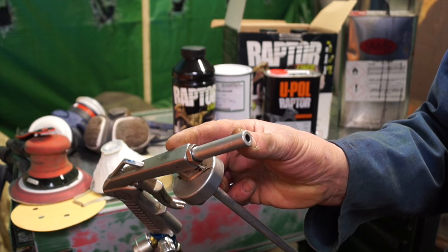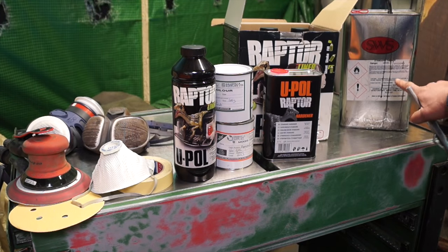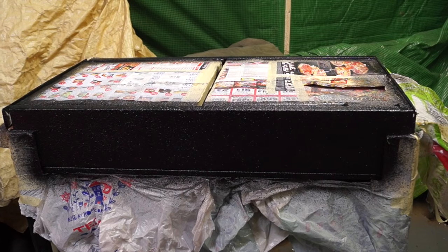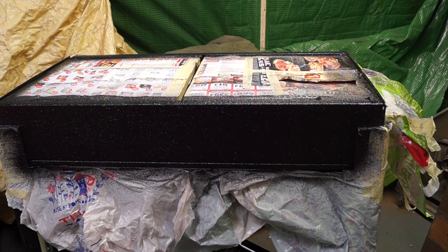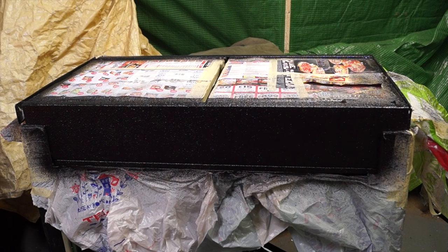With any painting equipment, once you've finished you need to make sure it's clean ready for next time — we use standard thinners to clean it out. Here is the type of texture we have on the toolbox that we're painting. We're going to paint this and then put it into service to see how durable this paint actually is.